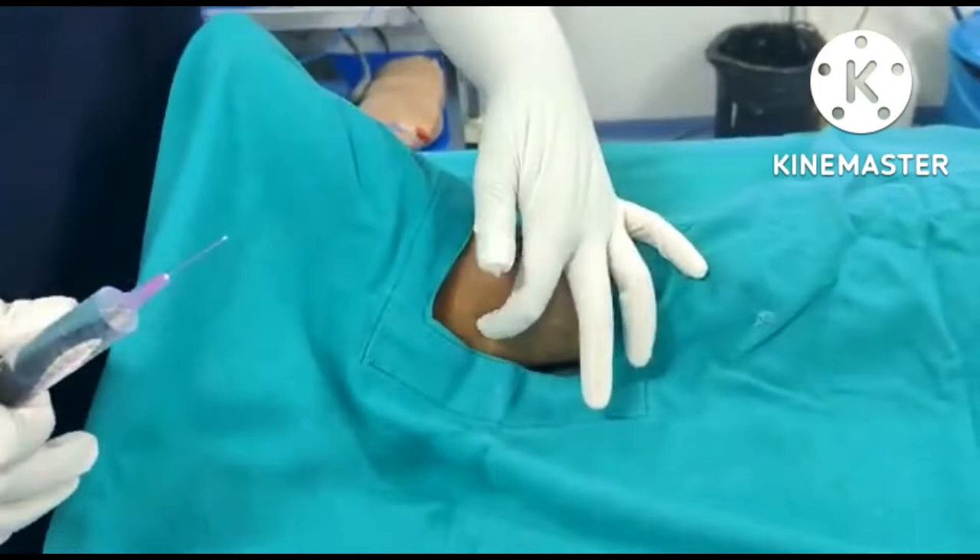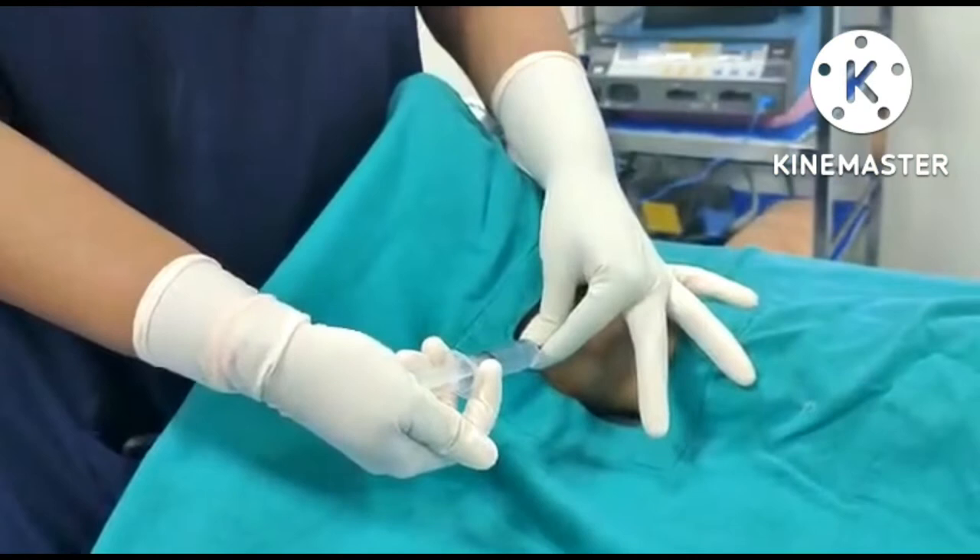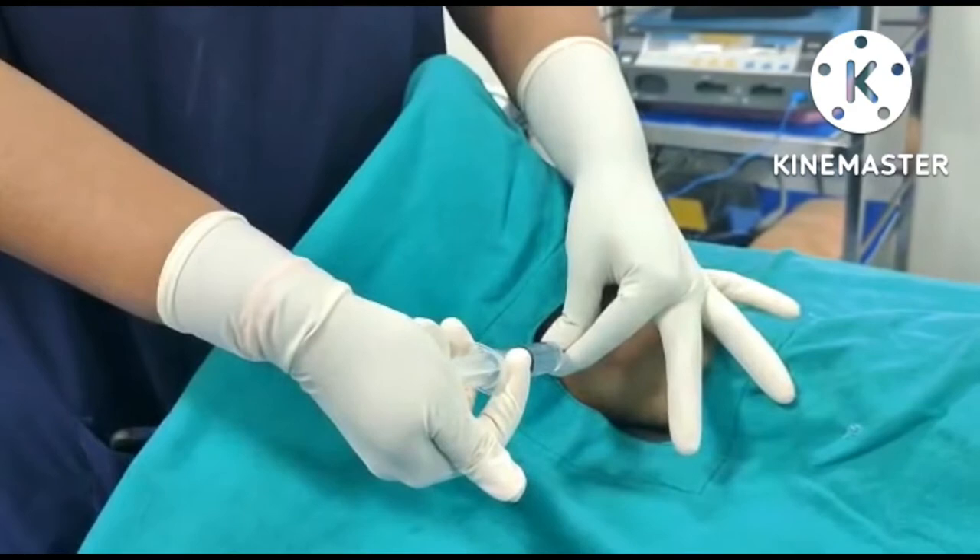Firstly, the tibial nerve is blocked between the medial malleolus and the achilles tendon. The needle is inserted perpendicularly. Once the needle hits the bone, withdraw, aspirate, and then inject about 5-7 ml of the drug.